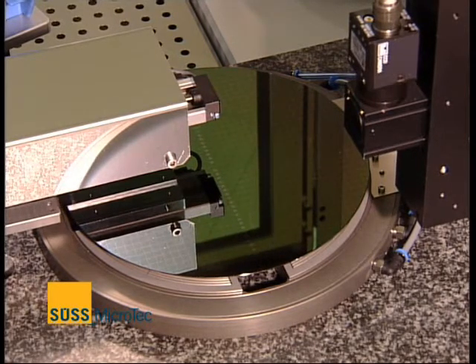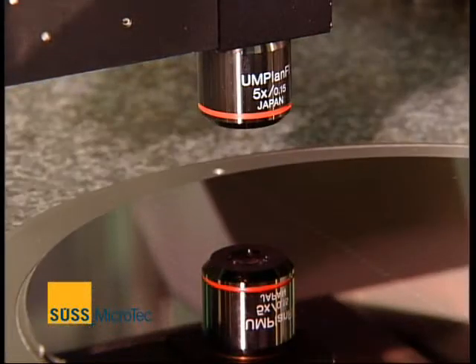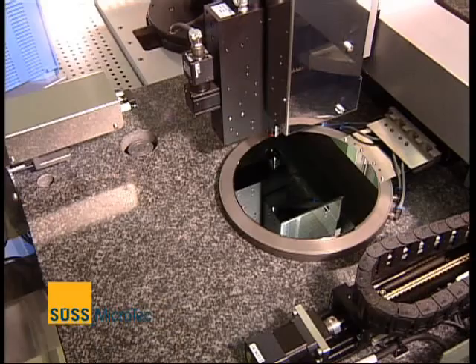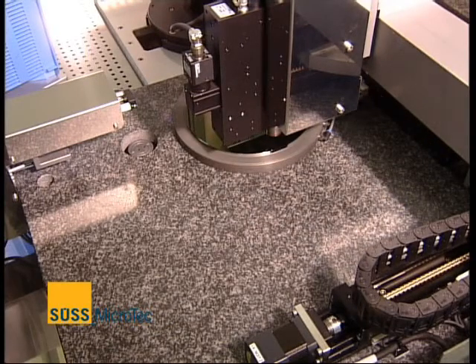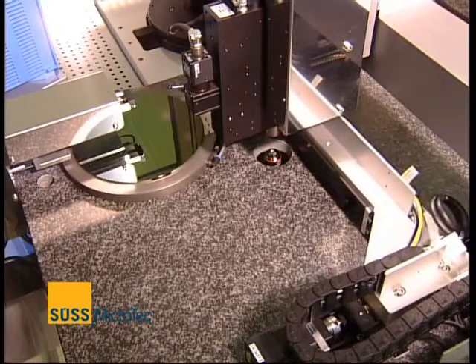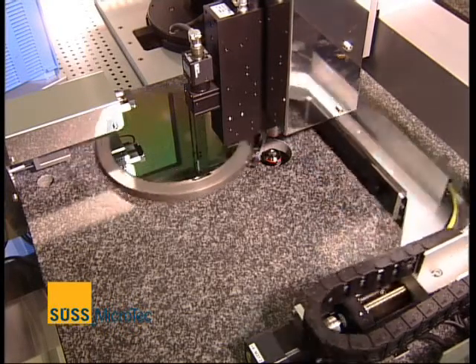To minimize the potential measurement error caused by any optical offsets, the DSM-200 rotates the substrate 180 degrees before re-measuring each site. This ensures that the resulting overlay measurement is highly accurate and unaffected by optical misalignments.